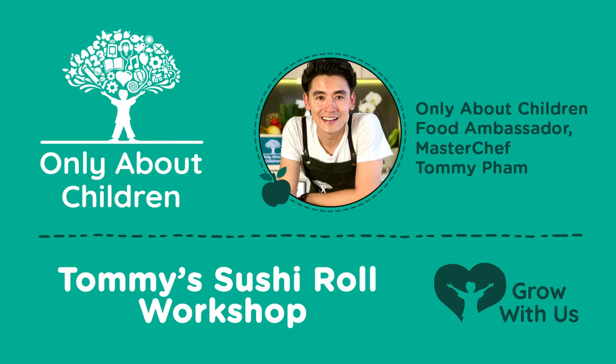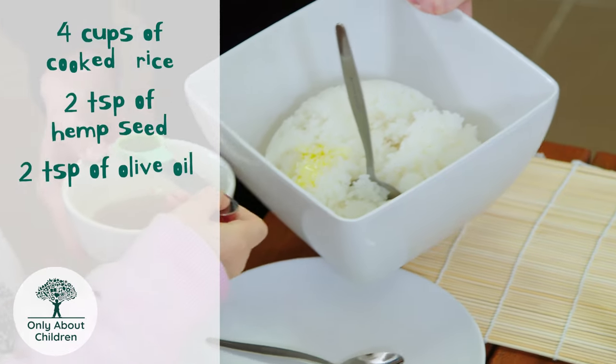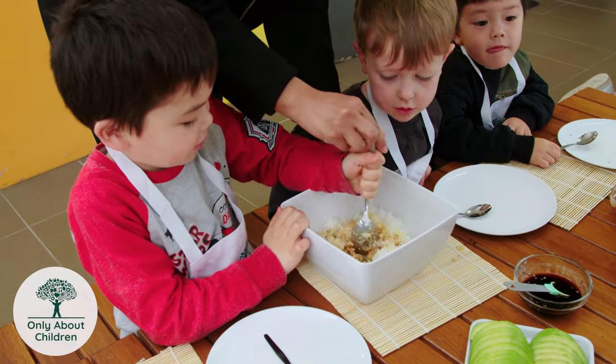Today we're making little mini sushi rolls. Four cups of rice, two teaspoons of hemp seeds, two teaspoons of olive oil, and two teaspoons of soy sauce. We're just going to mix it all together to have our base sushi rice.